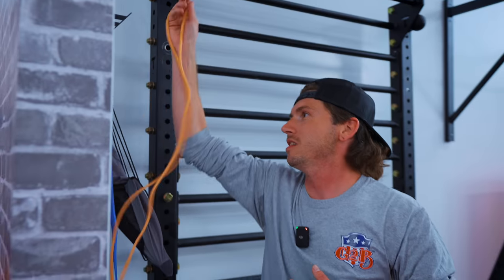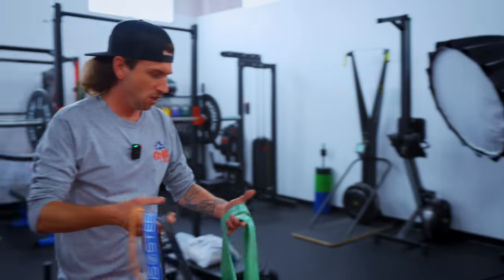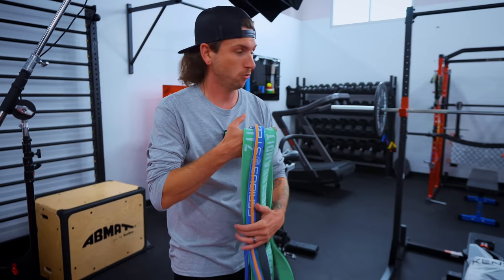One of those being bands — this has actually become one of my favorite brands. This is Rubber Bandits. You can get the entire pack of bands from very light all the way up to heavy for about $33.